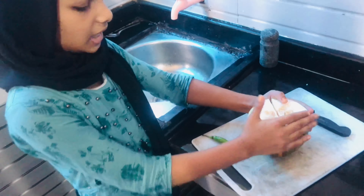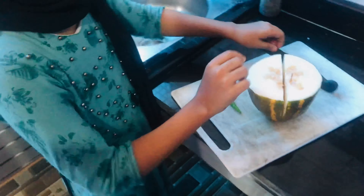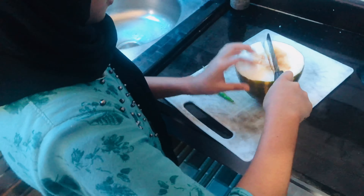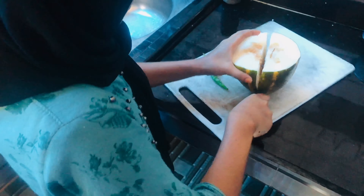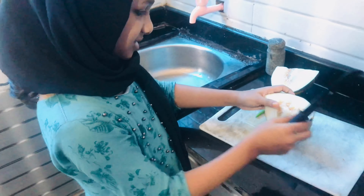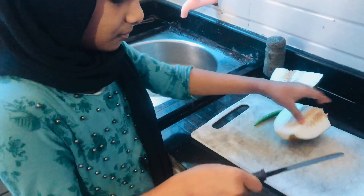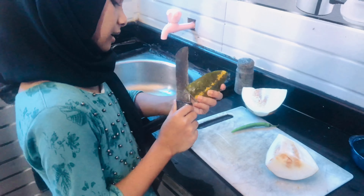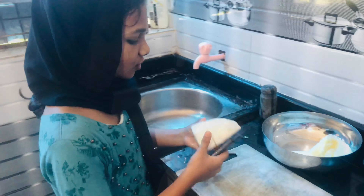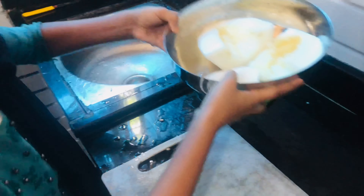I'm going to show you a little roll over the top. Now I have to cook the dough, and then I will cook the dough. The dough is ready.